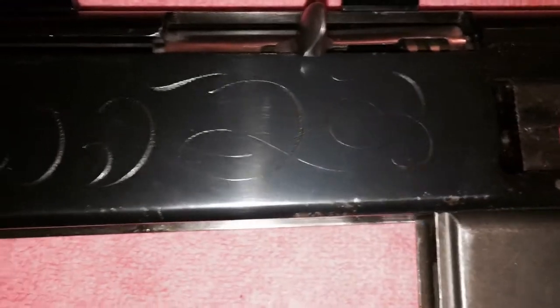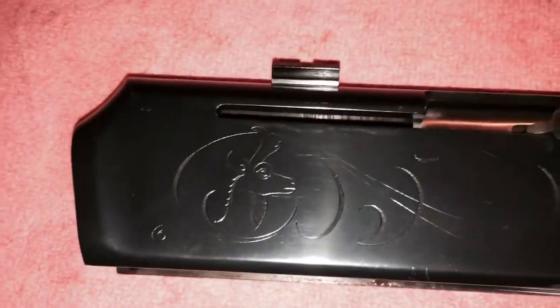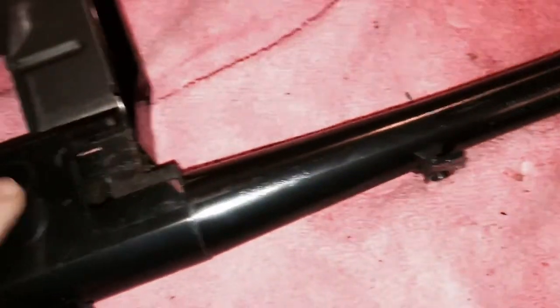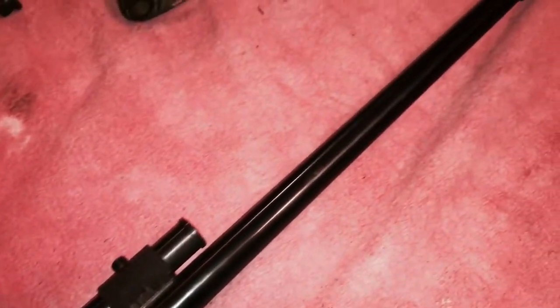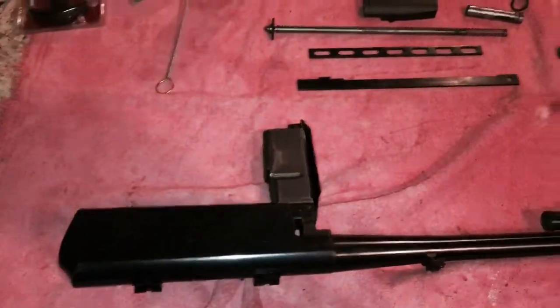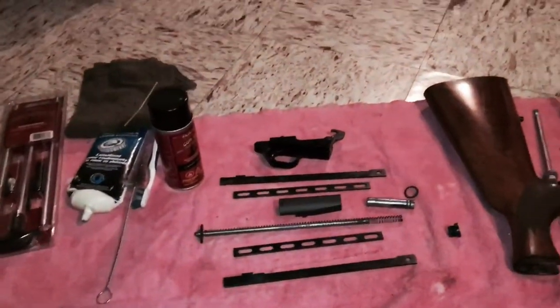This rifle had a problem with rust and you can see I've already cleaned most of it off with steel wool and oil. There are a few spots remaining — luckily there's no pitting. We're also going to blue the gun before we put it back together. You can see some surface rust here, so we'll heat up the metal and use some cold blue to give it extra protection. We'll make sure to get all the spots like the muzzle and any parts that need rebluing.